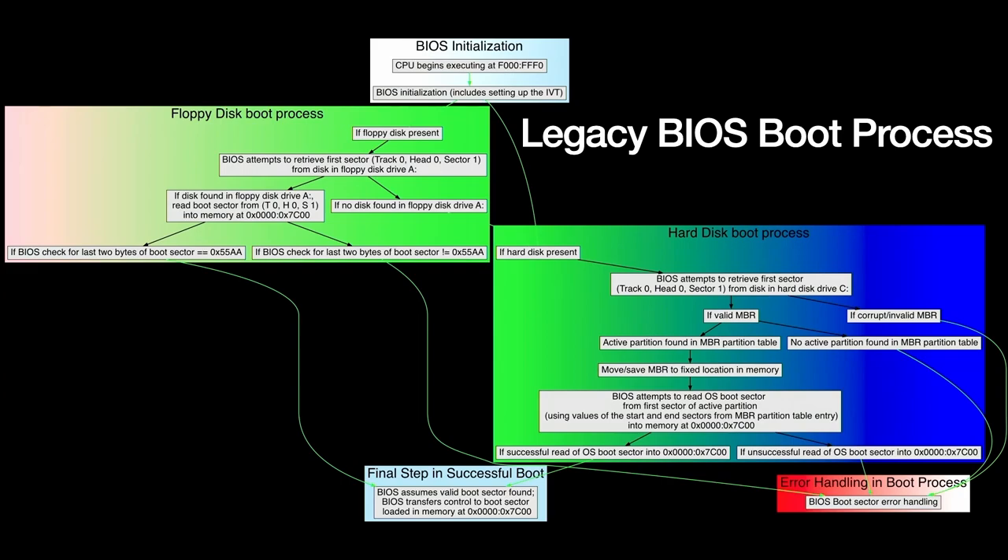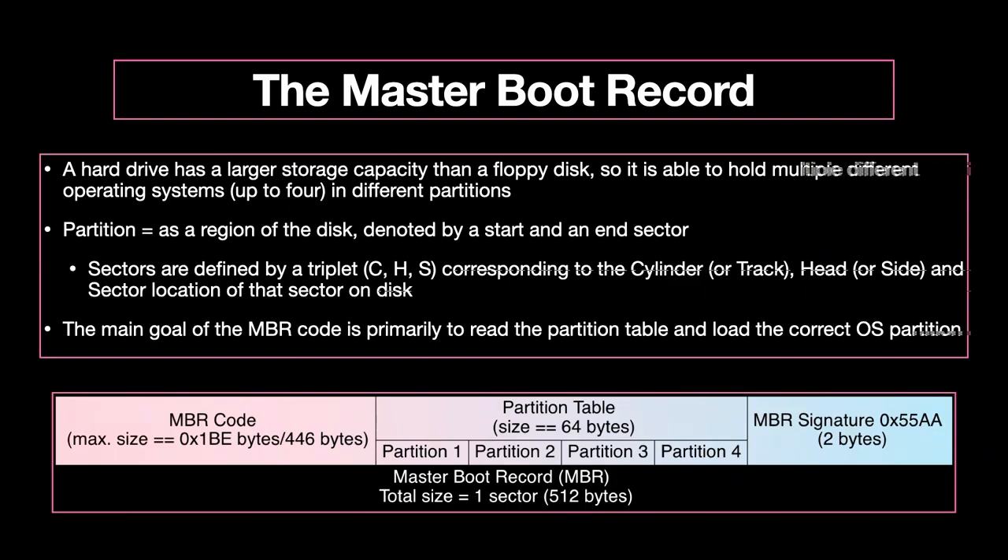A quick tour of the legacy BIOS boot process: it goes with BIOS initialization, retrieval of either the MBR or the boot sector of a floppy, checking that the MBR or boot sector is valid, loading the MBR or the first sector of the active partition, more checks, and then loading that sector into memory at 0x7C00. The Master Boot Record contains the MBR code, the partition table of up to four partitions, and an MBR signature. An MBR is limited to one sector — 512 bytes — and the MBR code is limited to 0x1BE, or 446 bytes. So if you're writing MBR-targeting malware, you have to be really slick about it.